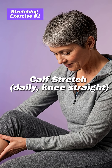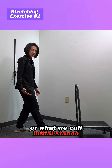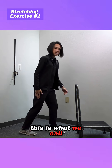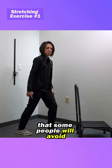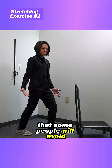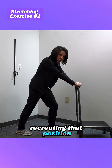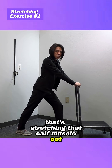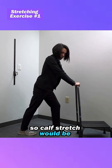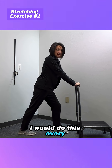Stretch number one is a calf stretch. This is beginning stance, or what we call initial stance, on this leg. This is what we call terminal stance. These are the two positions that some people will avoid if you have painful arthritis in your knee. We're basically just recreating that position and trying to do that with the knee extended, stretching that calf muscle out. Do this every single day.